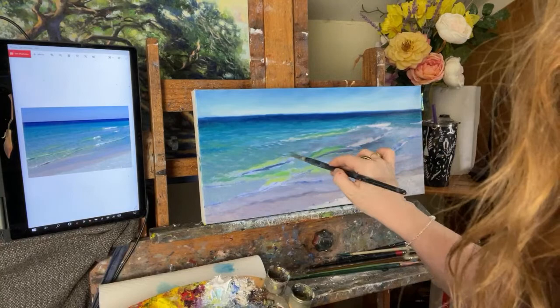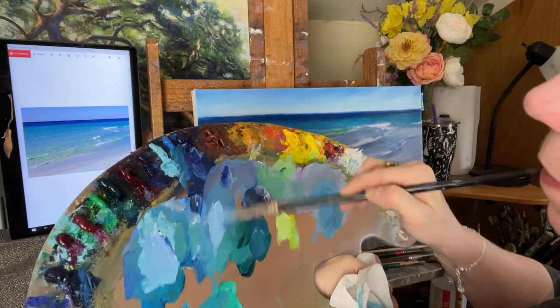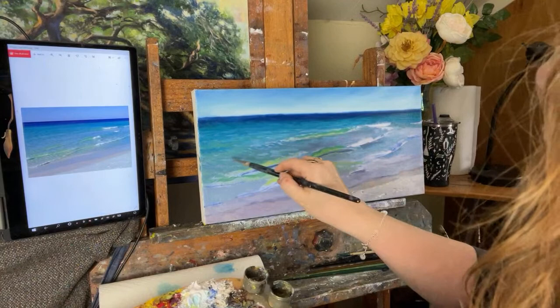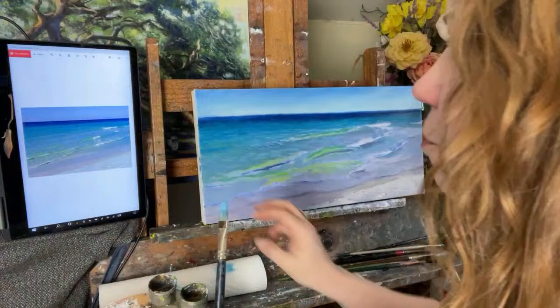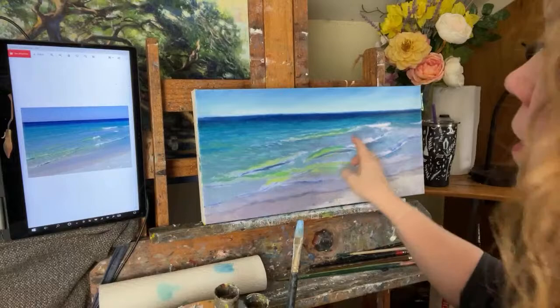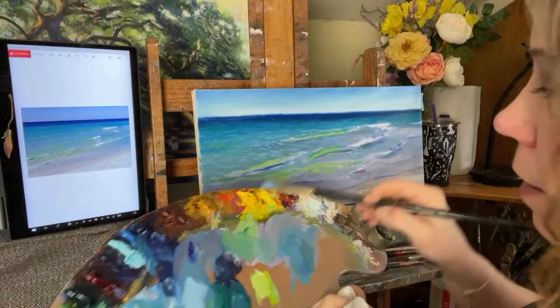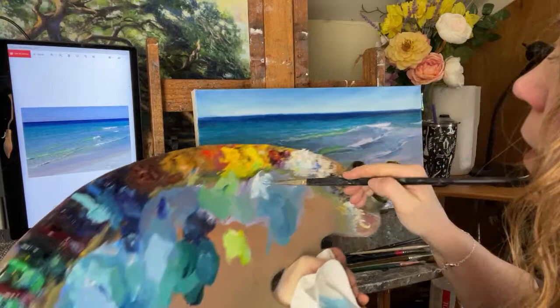Using these choppier brush strokes — short and sideways — and letting those other colors peek through. I'm noticing movement: whenever you're in nature and you notice movement of light or color, you want to grab onto that. Here it's darker on this side of the painting and it moves to lighter, more intense over here, because you've got white caps, and those white caps are bouncing their light into the surface of the water, which creates a really nice reflected light. So we're going to grab some white and get a little bit more of that movement going.